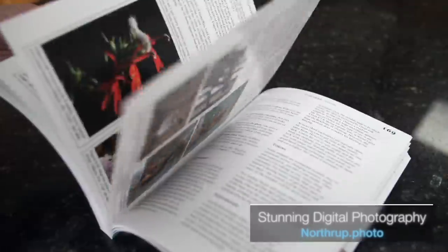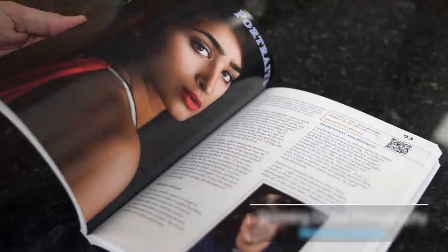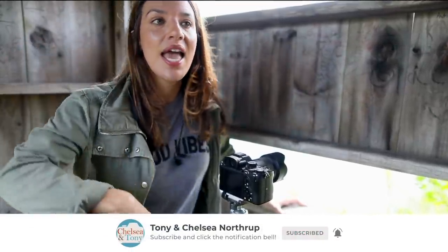Did you learn something from that? Tony and I have so much more where that came from — we even have an entire photography book with 14 hours of video, so check the description below. Hit the subscribe button if you'd like to see more videos like this, and hit like or dislike depending on how cool you are.